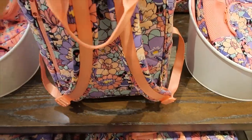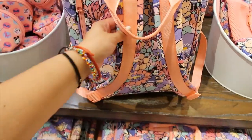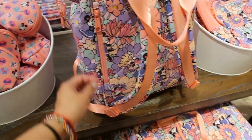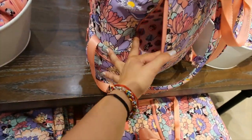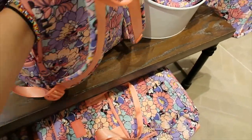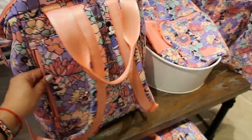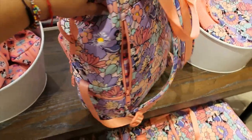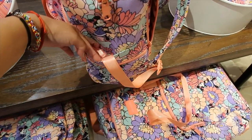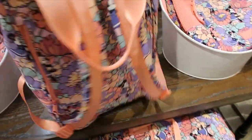On the side it has a pocket, the backpack straps are adjustable and padded, and there's another pocket that goes all the way to the other side of the back — a very big pocket. On the other side there's yet another pocket with a separate pocket too. They thought of everything.